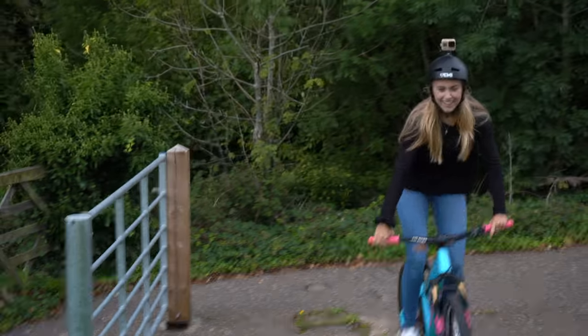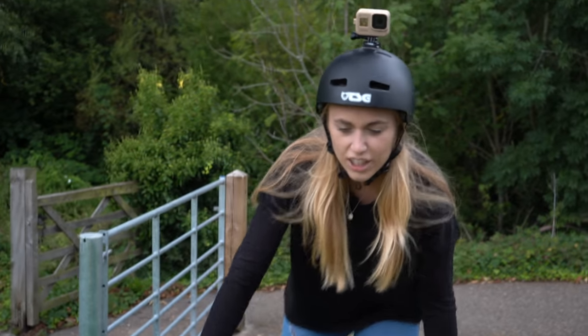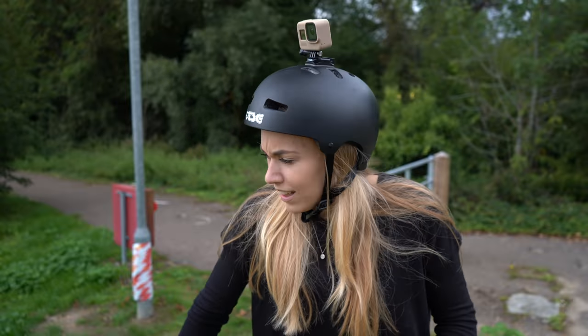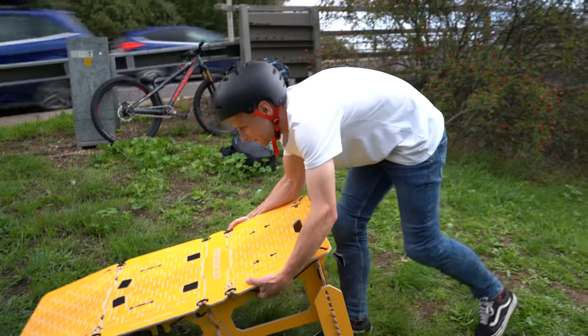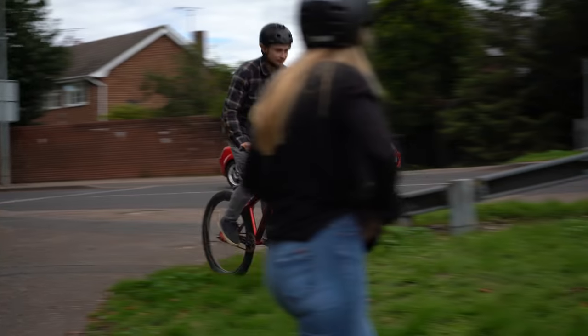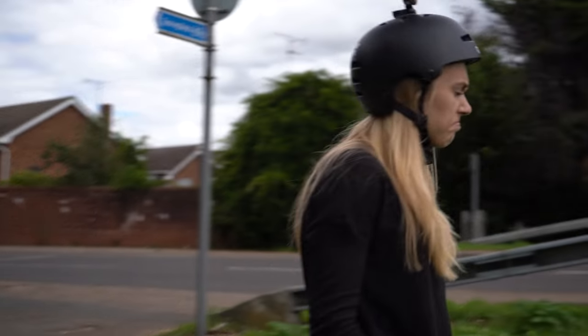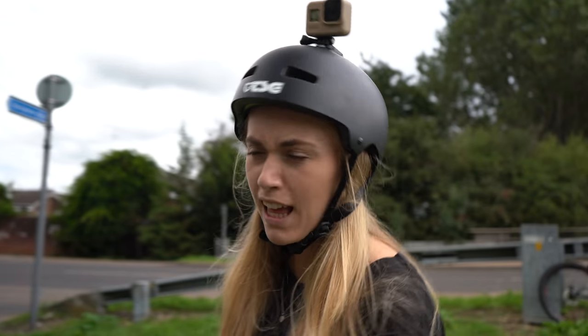Yeah, that was nice! I felt like I was going too slow but actually you don't need to go fast at that, do you? No, you could do a much bigger gap. Really? That's what you're about to look like going off it — probably not as elegant.